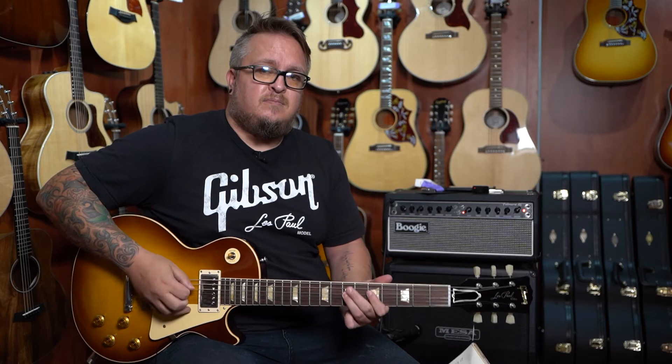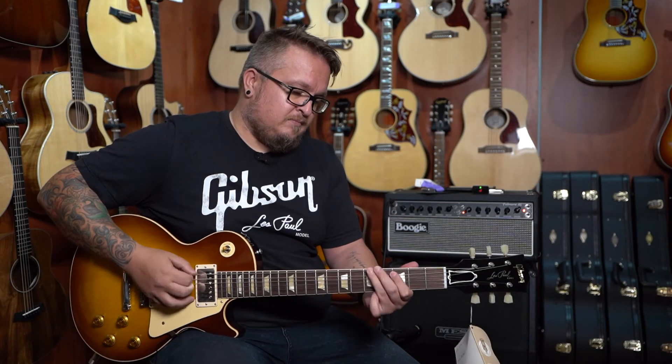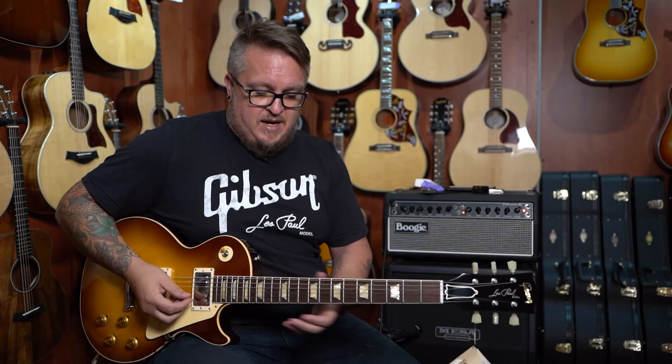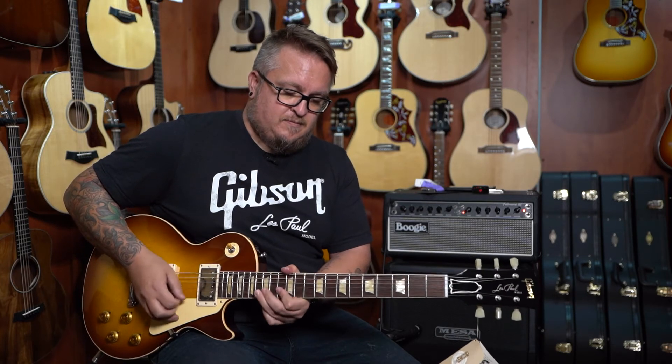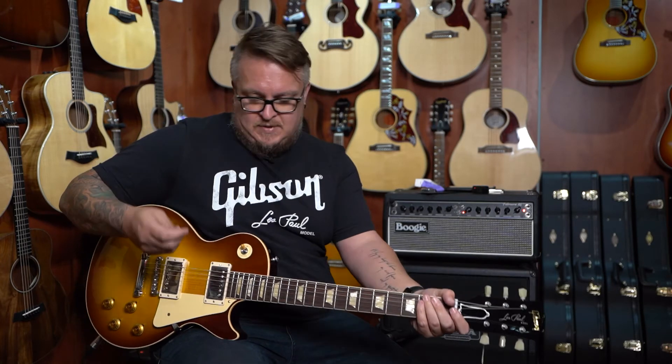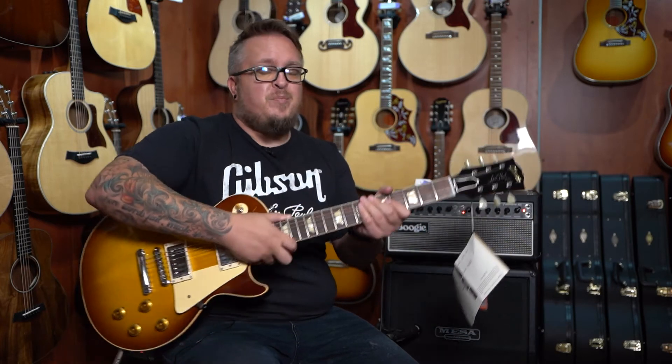It's amazing. Middle pickup. A little bit more. And then the neck pickup for those. Someone buy this for me please.